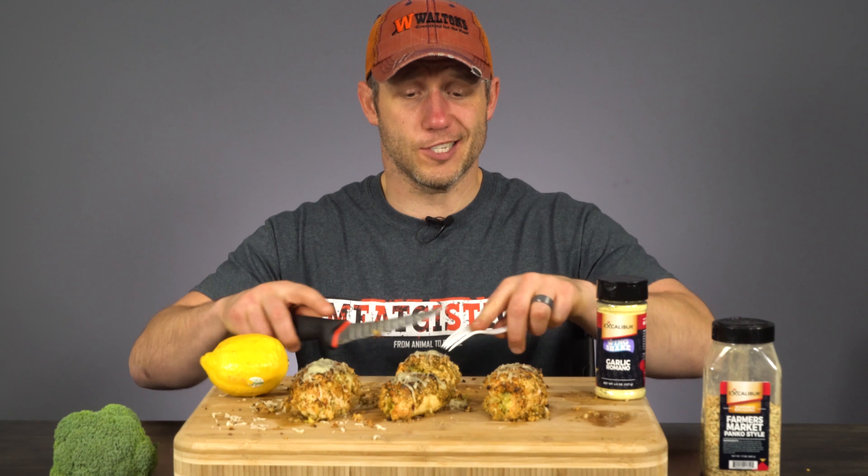In a separate bowl, mix the juice of one lemon with one cup of white wine. Then in a bowl right next to that, pour some of your panko breadcrumbs and set both bowls aside.